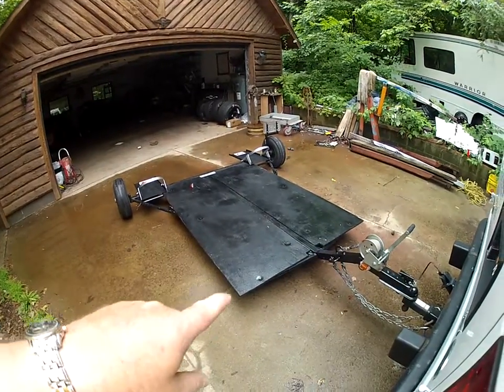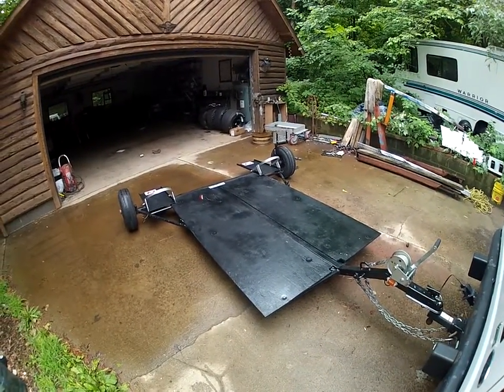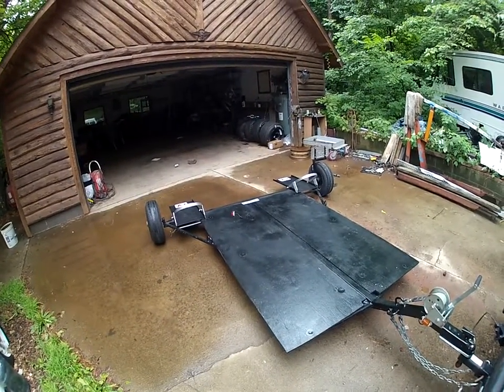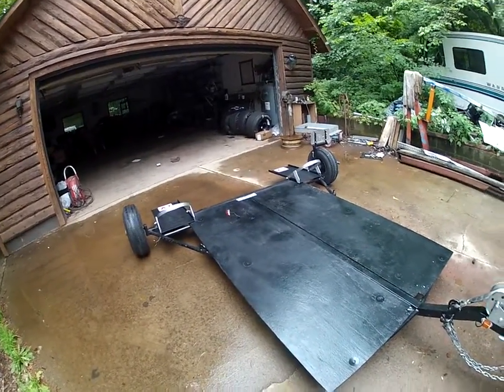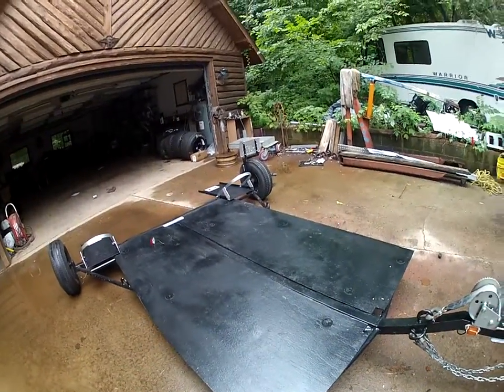I don't have the front ramps for the bird, but as you can see I put in some black half-inch plywood on the decking to keep some of the road trash from coming up from the bottom. I used 3/8 bolts and 2-inch washers — there are ten of them, 2-inch washer, 3/8 bolts, same on the other side.